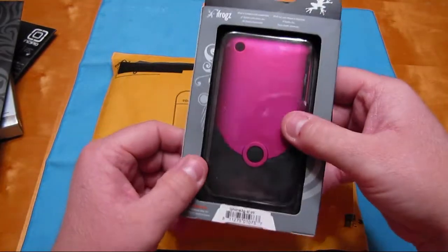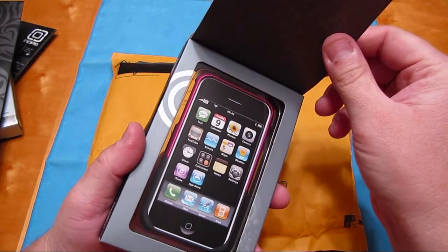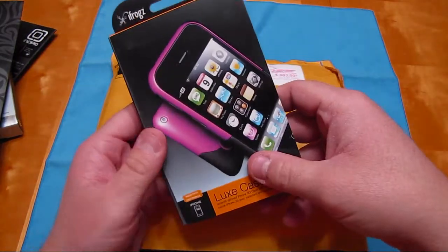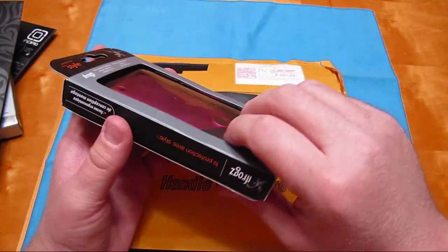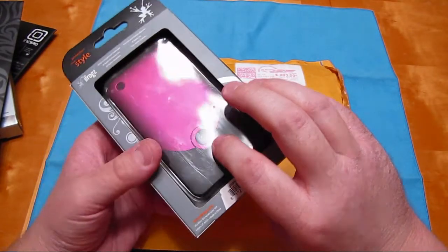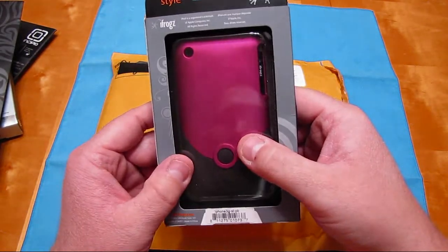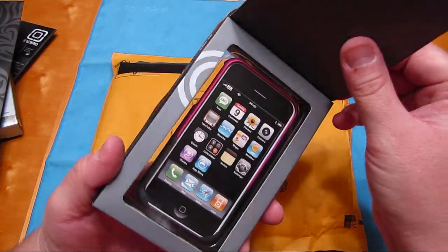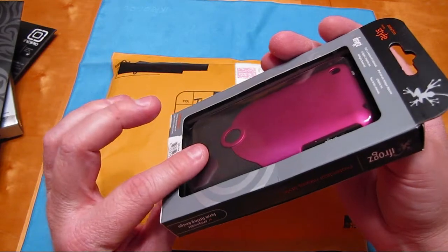And I got the magenta iFrogs Luxe. As you've seen from my last unboxing, my first Luxe was the one I got from Ryan. I'm not going to use this one - this is going to be up for trade or giveaway. I'm not too into pink, but this is a brand new case, never been used, one of the ones iFrogs donated to him - so this should have a screen shield and everything.